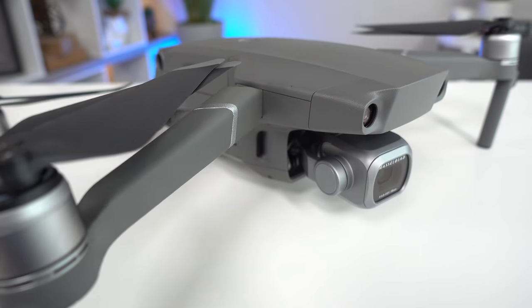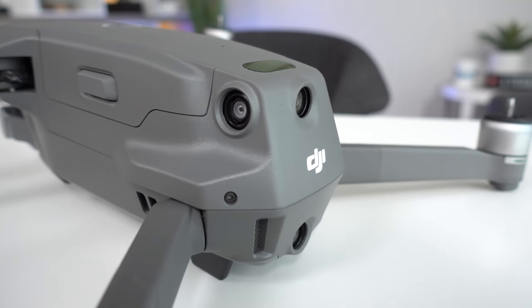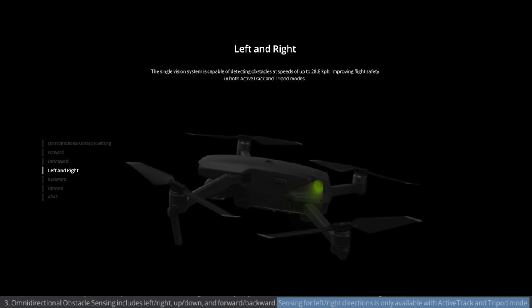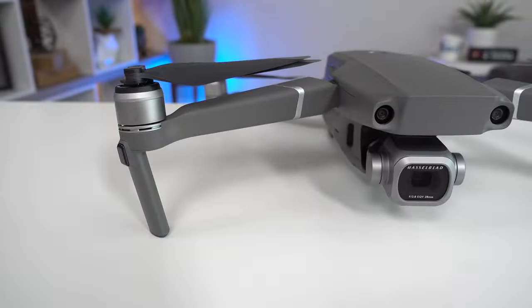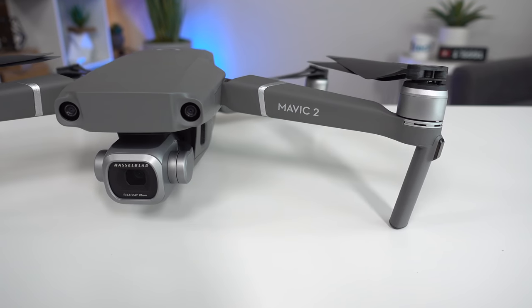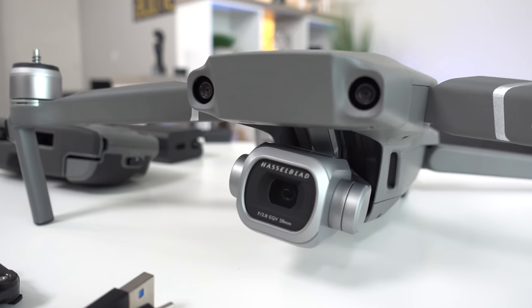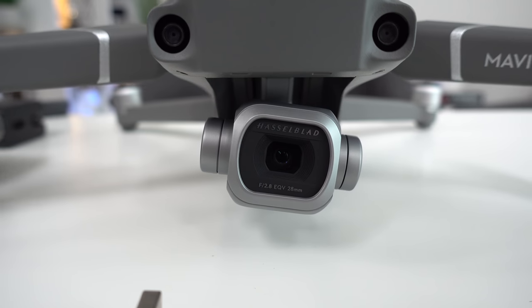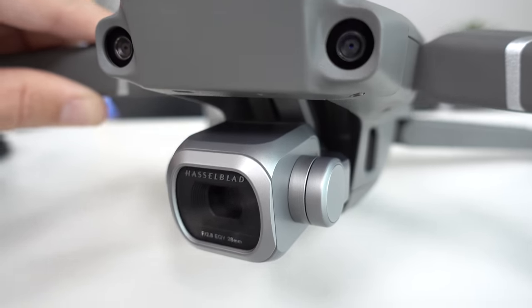My other two big wishlist items not found on this Mavic lineup: First, those side obstacle sensors only work in ActiveTrack and Tripod mode. I'm not sure why, and I'm sort of bummed — to have a 360-degree all-around bubble shield protecting the drone in any flight mode is the dream. Second, I wish it had a detachable camera and gimbal system, just like what GoPro tried to do with their Karma drone — that sadly failed. To have this one-inch Hasselblad camera with a 3-axis gimbal detach for run-and-gun shooting, that'd be amazing.